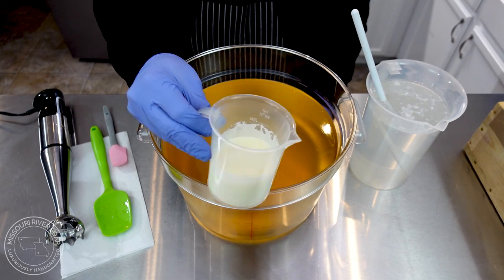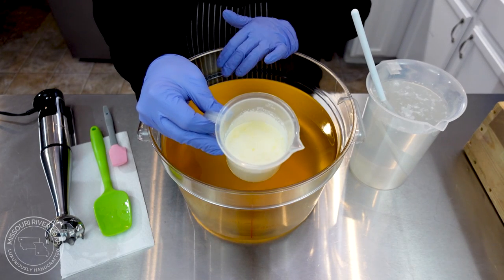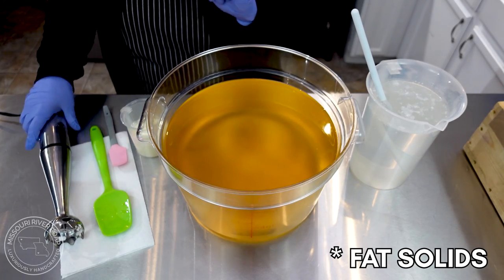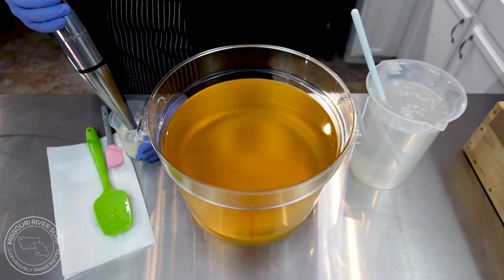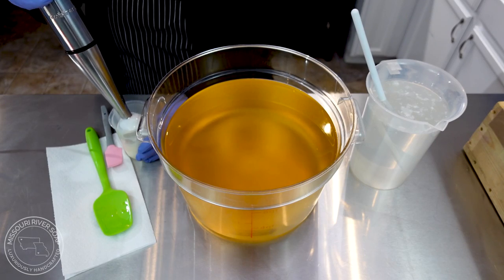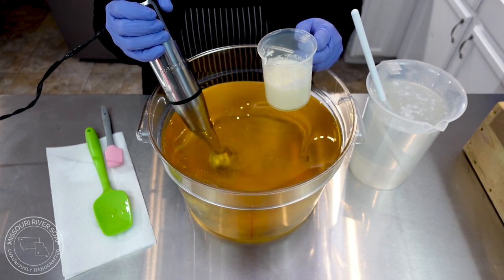The first thing I want to do is blend up my cream. It's an organic cream and it had some butter chunks in it — really solidified bits — so I'm just going to see if I can blend it right here. I just wanted to make sure that was broken up so I don't have to spend a lot of extra time on it.